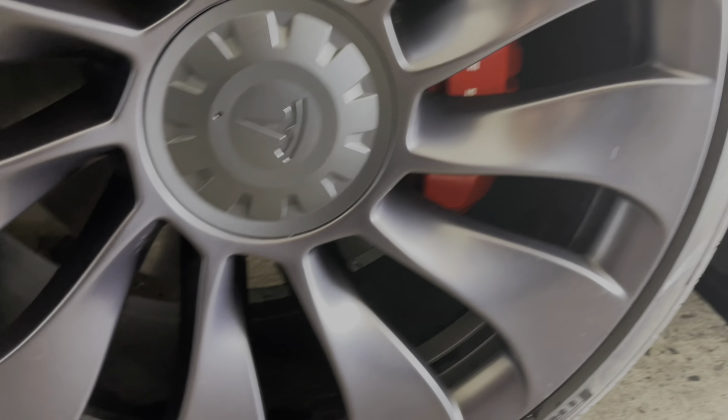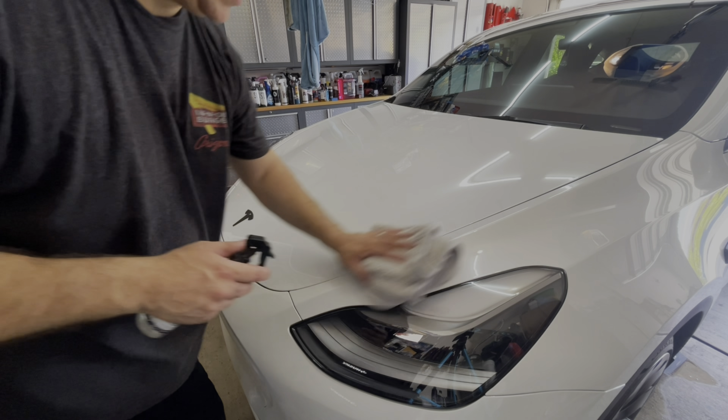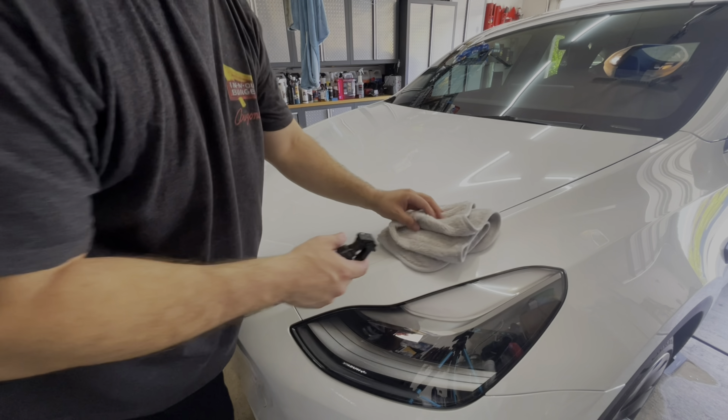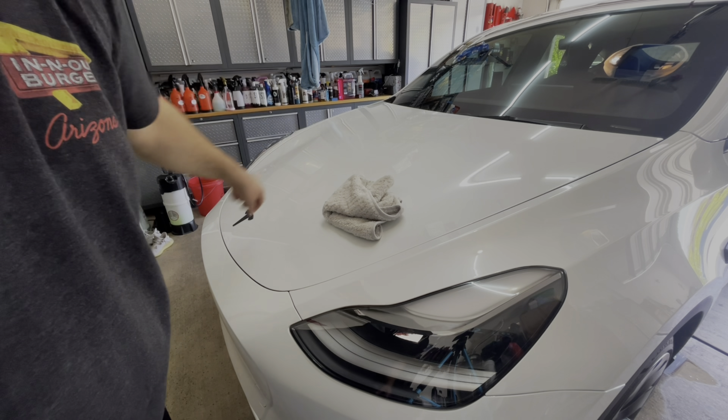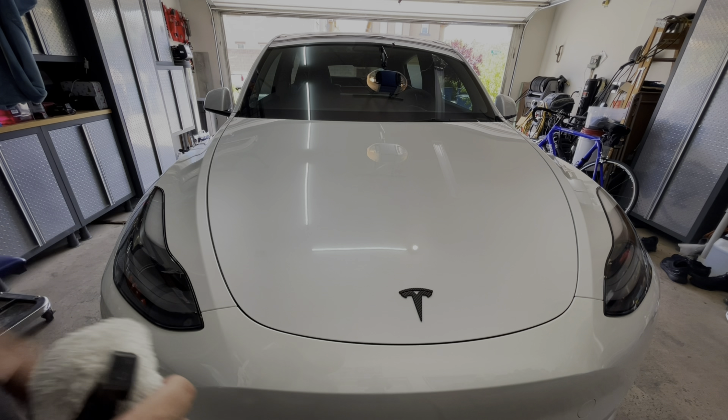We've got the SI spray and basically all you do is get two or three sprays on a towel. Spray a couple sprays onto the towel, wipe it in — it goes on a little oily but as you wipe it in it levels itself, and you just buff it off. Very nice, easy product to work with.